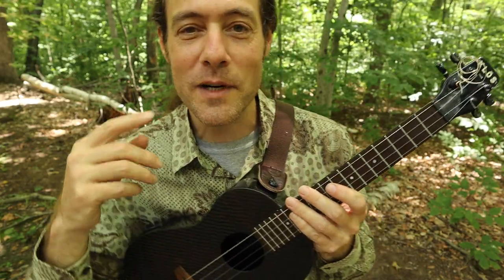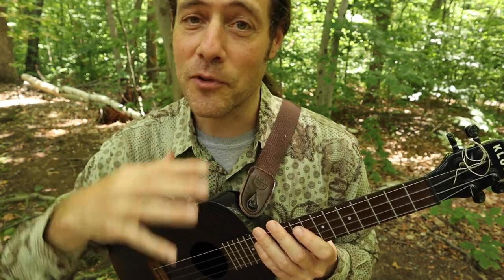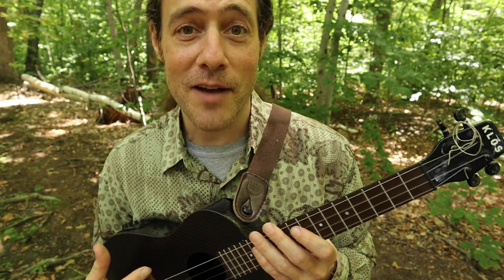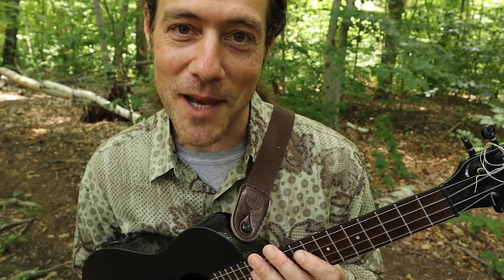Thanks so much for watching. Be sure to click this video right here for more cool bluesy licks. I hope you'll subscribe to this channel, keeping in the loop of everything I'm offering here at Ukulele Zen. Happy jamming, and I look forward to seeing you in another video soon.